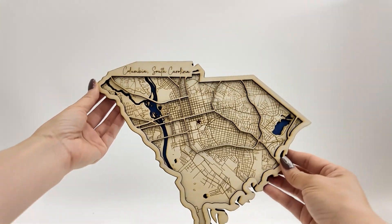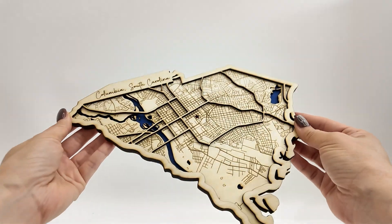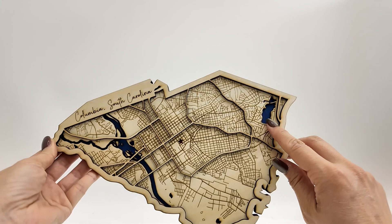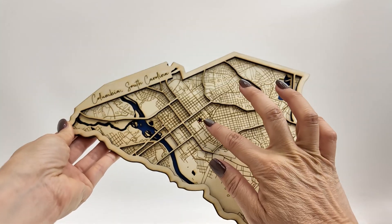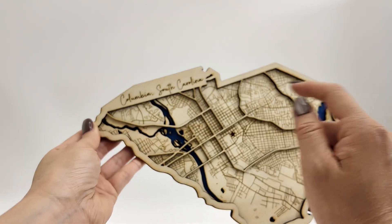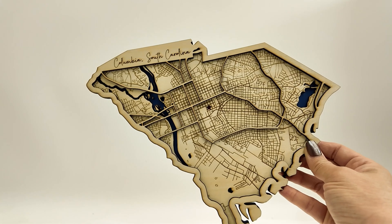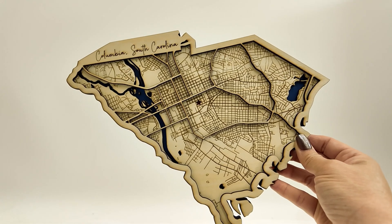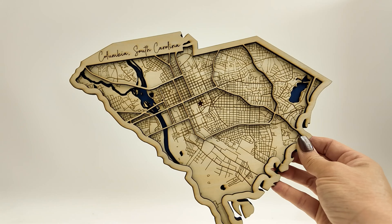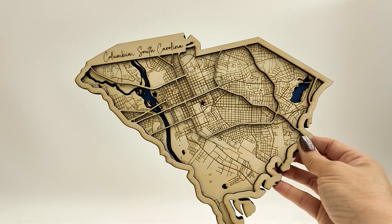All right everyone, we are done — just take a look at our map, isn't it nice? This is three layers: we have the water here in blue, we have a little star cut out for the state house, and over here it says Columbia, South Carolina. As you can see, making these state maps is really easy with the shapes feature and I can't wait to make maps for all the other states. If you enjoyed this video and want to see more like it, make sure to subscribe and I'll see you next time, bye!